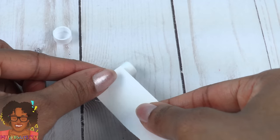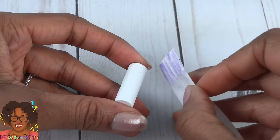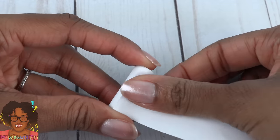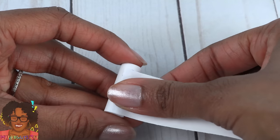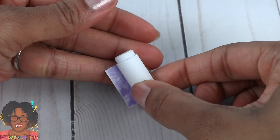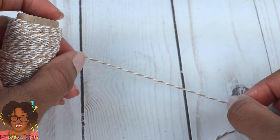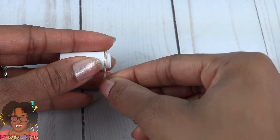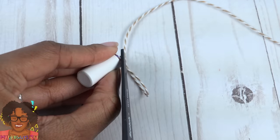Take the one-inch strip and wrap it around the paper tube. I am using glue to start it, and I want to make sure I'm starting at the bottom of the paper tube, gluing it down along the way. Take cording, thread, or embroidery floss, wrap it around the top edge, glue it in place, and trim off the excess.